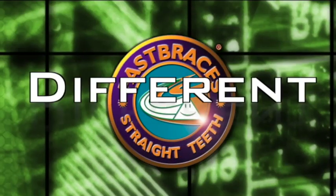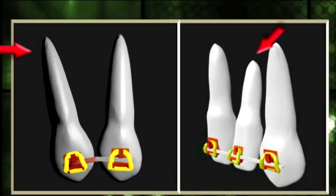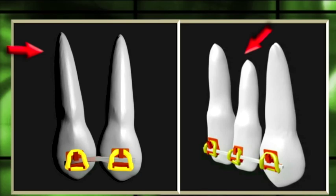With safety in mind, Fast Brace's technology was developed to straighten teeth differently by moving the roots of the teeth towards their final positions from the beginning of treatment.